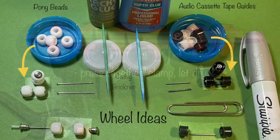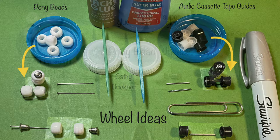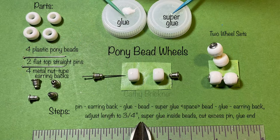For the rack wheels, you could use pre-made sets, pony beads, audio cassette tape guides, or something similar. To make two pony bead wheel sets, select four beads, two flat top straight pins, and four earring backs.